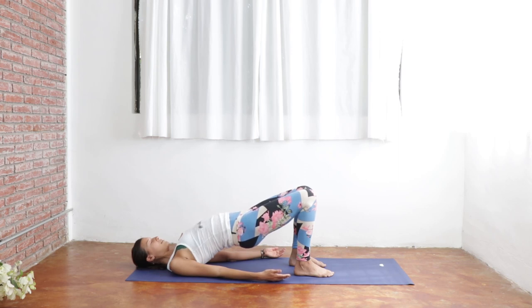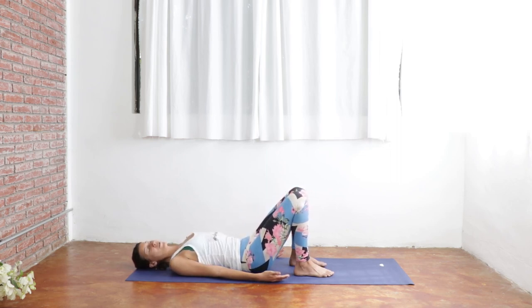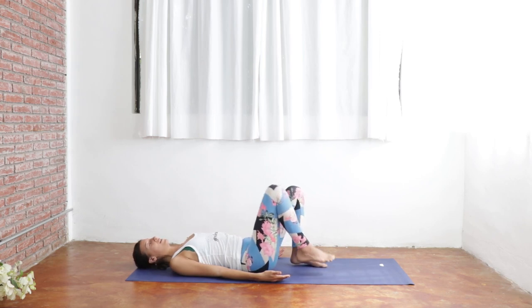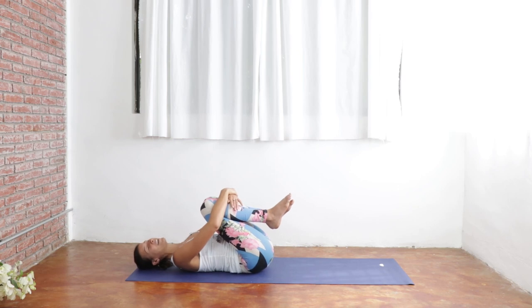Continue to breathe deeply as you send your hips up one inch higher. Inhale. And exhale. One more big breath in. And slowly, slowly start to lower your hips as you exhale down towards the ground. Draw your knees in towards your chest here and give yourself a little hug, some extra love here.